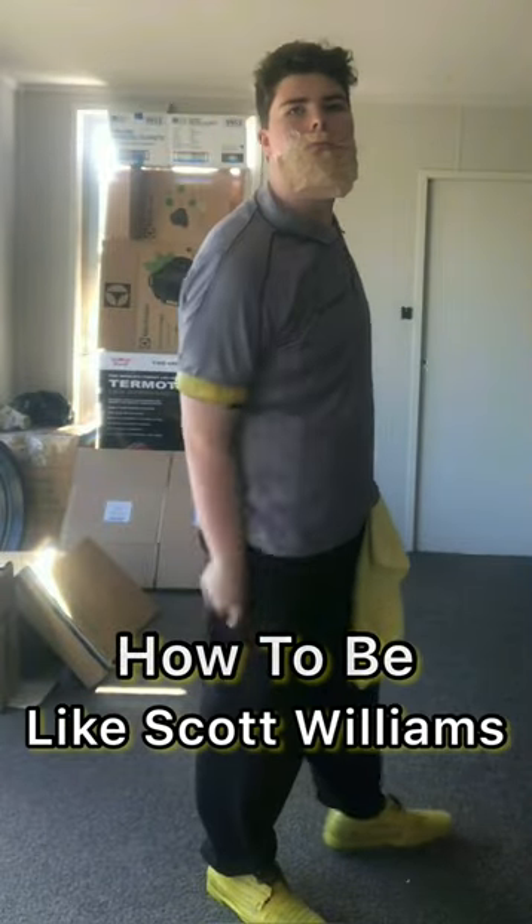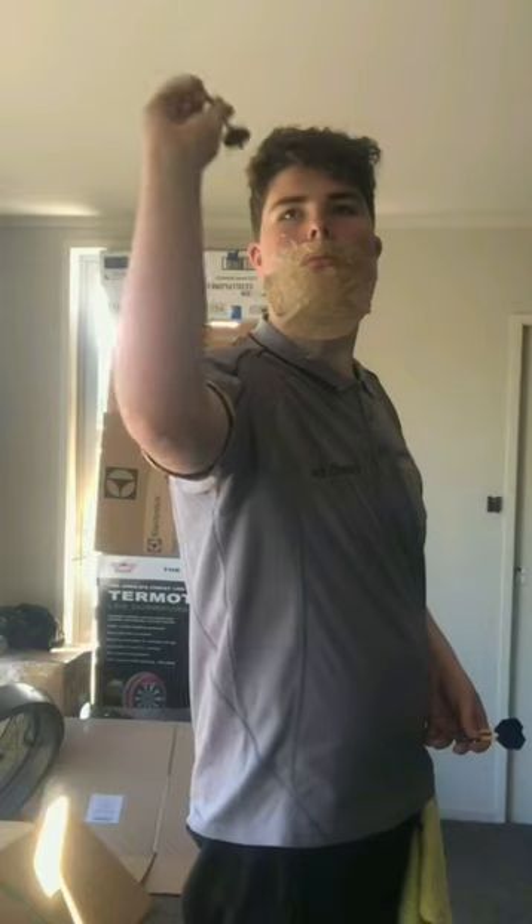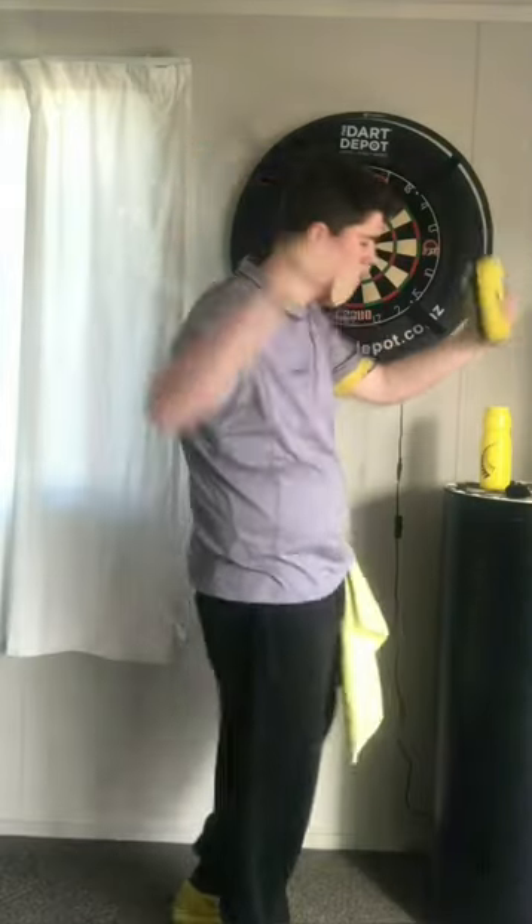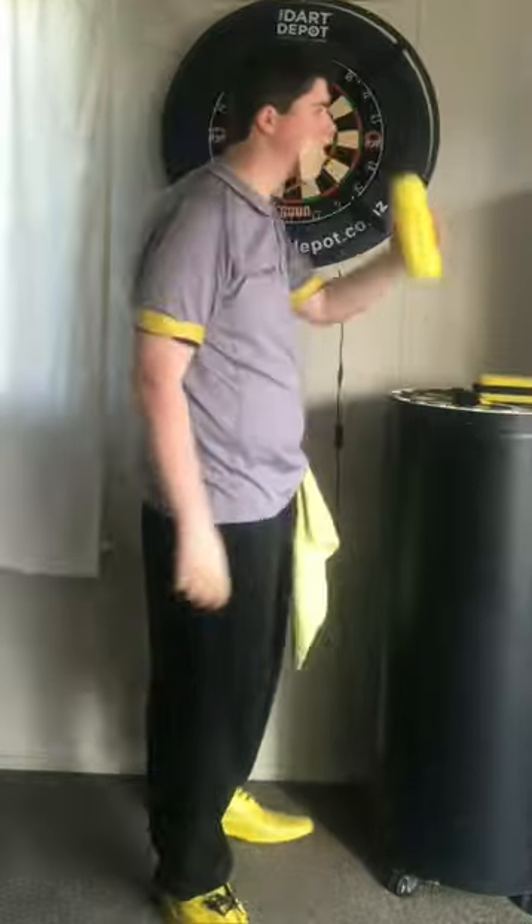How to be like Scott Williams. Firstly, buy the most yellow shoes you can find, and if you're really feeling it, put some yellow on the trousers as well. Or as a matter of fact, make sure everything you have has a bit of yellow on it.